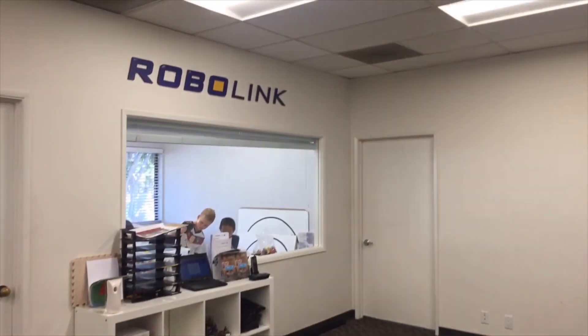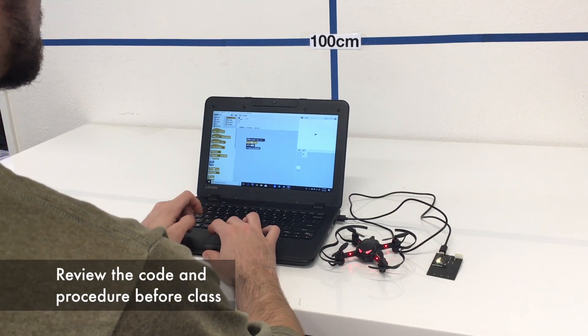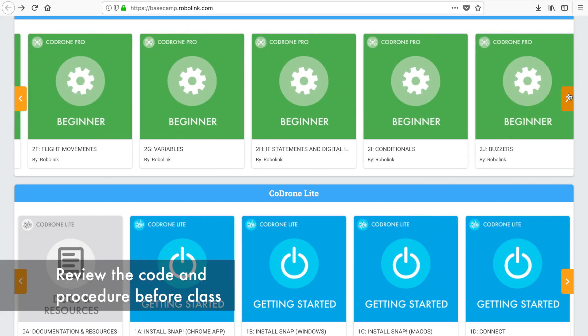In this video we will be talking about managing Code Drone in a classroom setting. Before starting your class, make sure to review the code that you're going to go over in class and test it with the Code Drone itself.